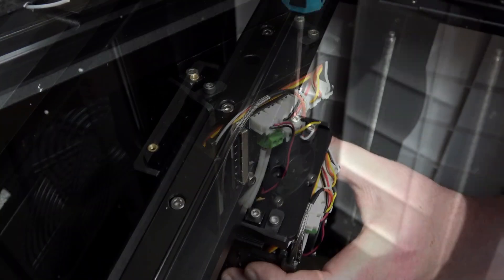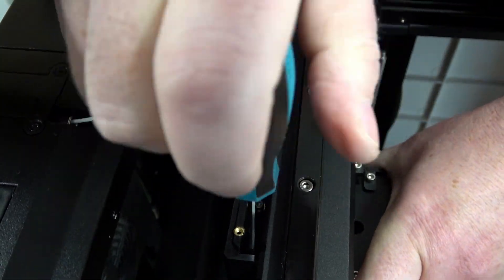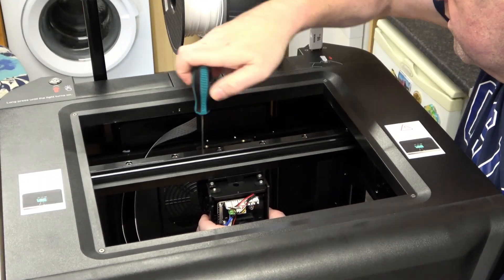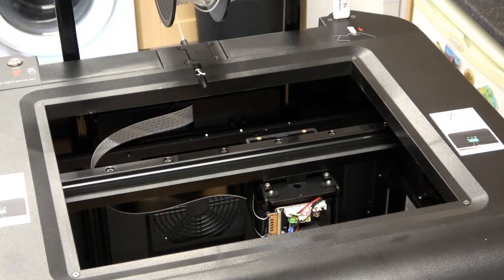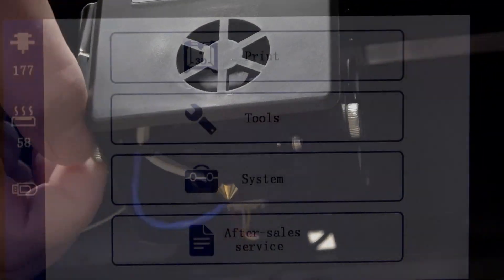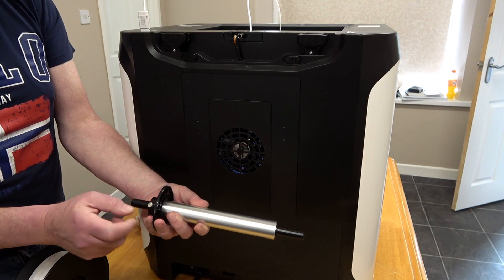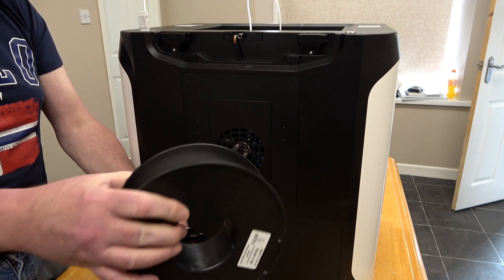After printing quite a few models in carbon fibre, I decided to change the high temperature extruder for the normal temperature extruder. This is quite a simple job of removing 5 screws, removing the high temperature extruder and replacing it with the normal extruder, fitting the ribbon cable, putting the cover over the top, and you are done. One thing you must do afterwards is a bed levelling. Remember this will be a little different than before — the other extruder had an automatic function, and this one does not, so you will have to do that manually. Check out the USB stick; it will show you how to do that.